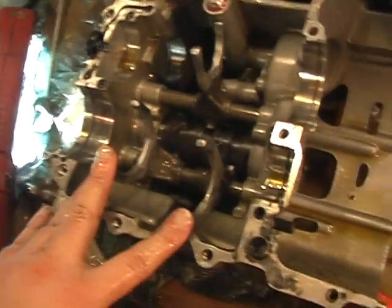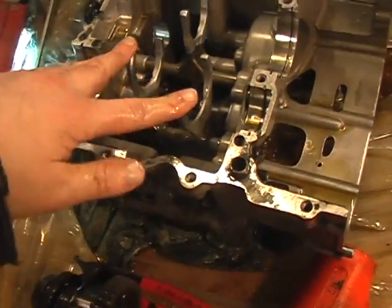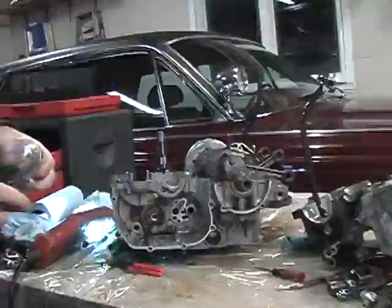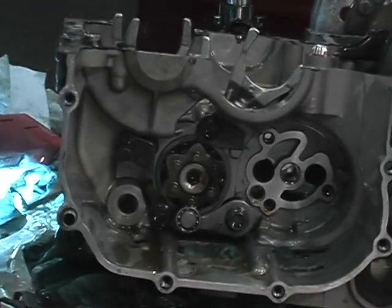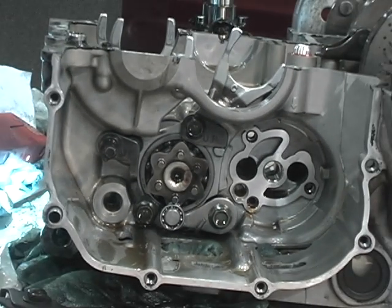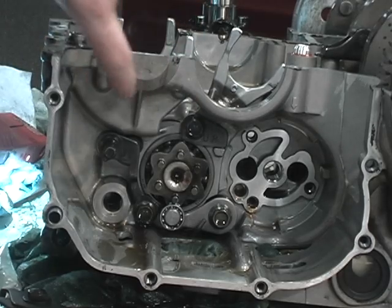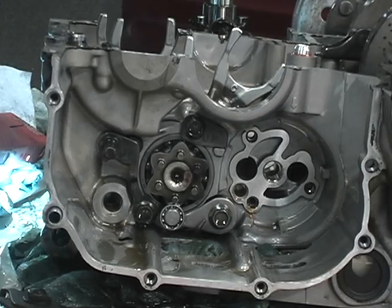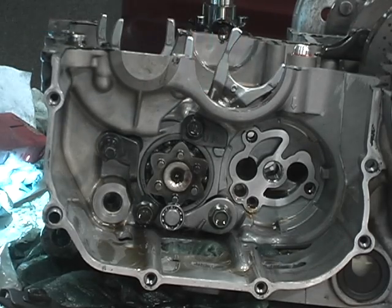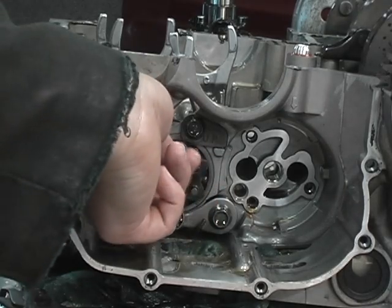That's always such a crapshoot — if it looks bad or not, whether you should replace it. I'm thinking mine probably won't look all that bad, but we'll find out once I pull it out. You need to remove the brackets and the detent arm which hold the shift drum assembly in. The forks can then lift out because the brackets cover the rods, the rods slide out, the fork lifts straight up, and the drum pulls straight out as well.